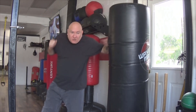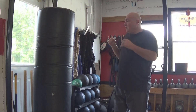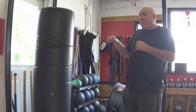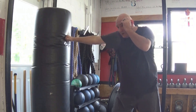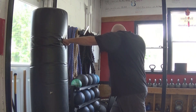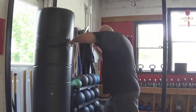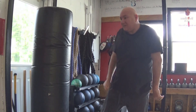Jab, cross, hook. Now let's check out on the other side. Alright, so real quick — off of a right lead. Jab. See how my body moves? Jab, cross, hook. Jab, cross, hook. Just like that.